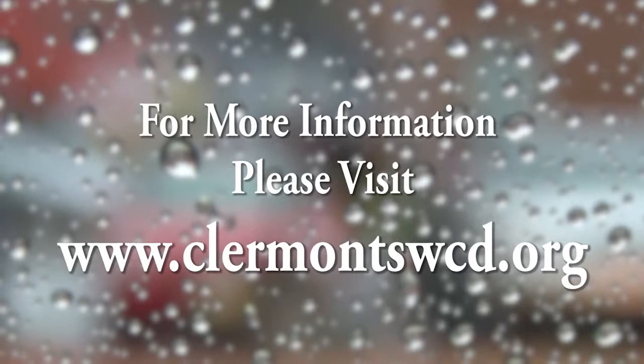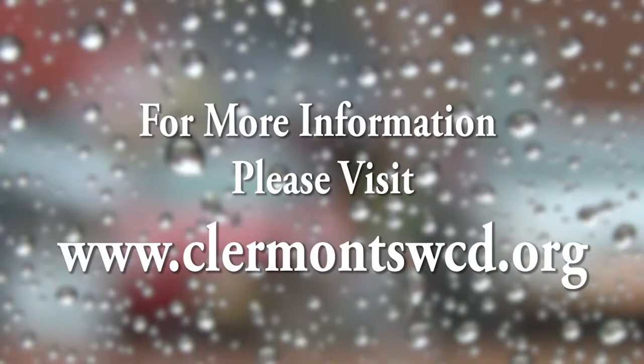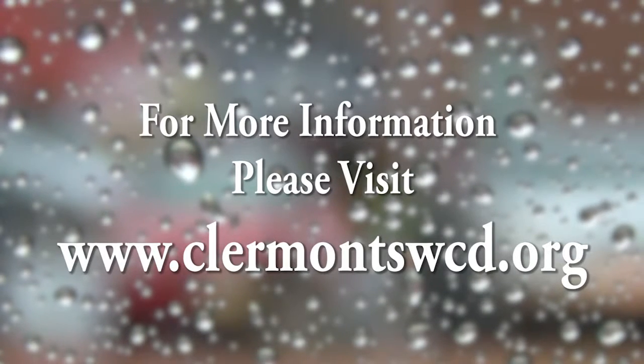For more detailed instructions for installing, winterizing, and painting your rain barrel, please visit www.claremontswcd.org.